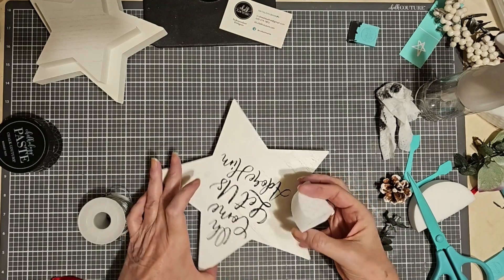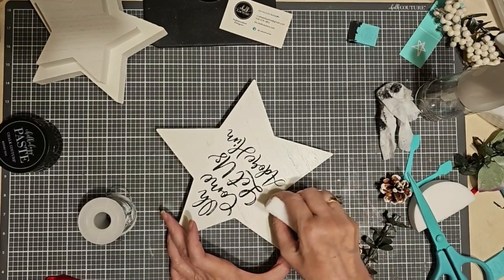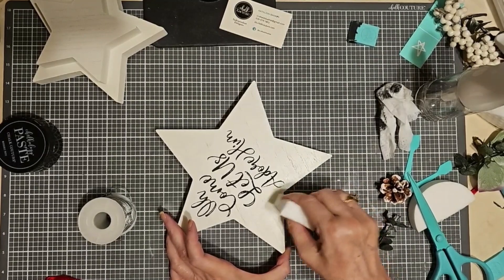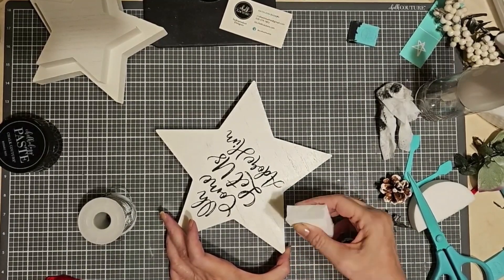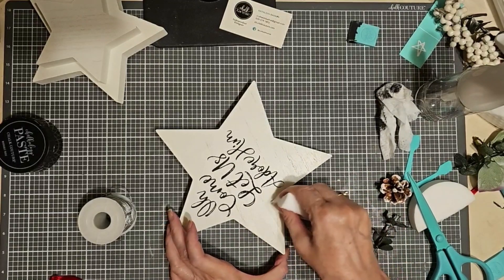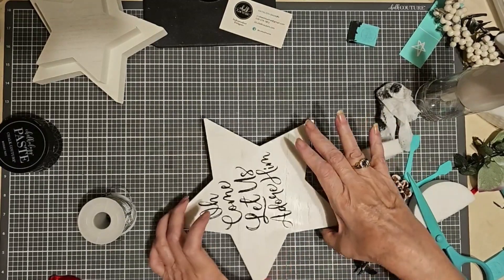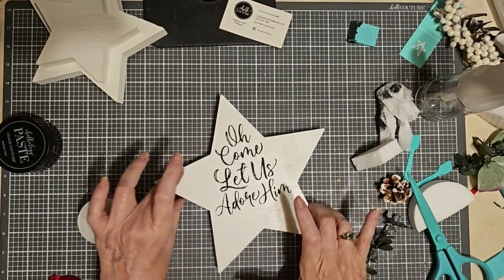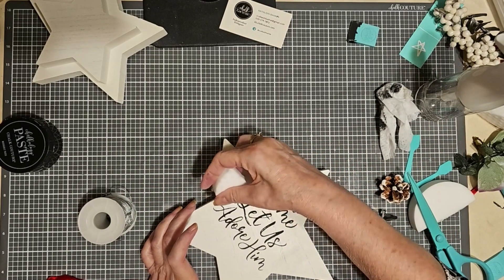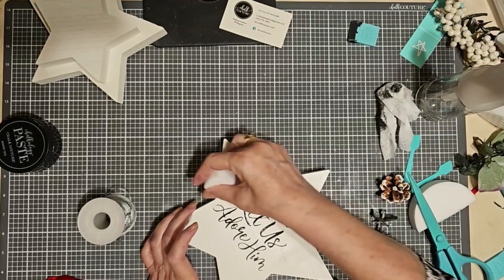If you have ghosting on your chalkboard surface from a transfer because the paste has been on so long, remove the paste with water, then come back with a board eraser and it'll remove the ghosting. You'll have to wet it again and do it again. This probably needs just a little bit more here to get the edge off — I just don't want to get too close to my letters because they might still be a little wet.